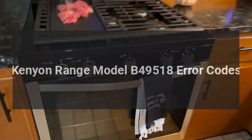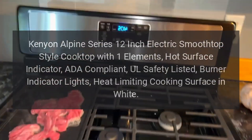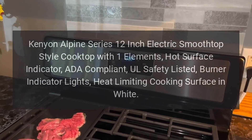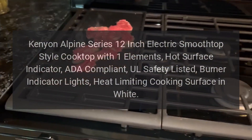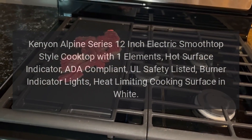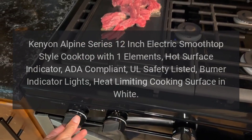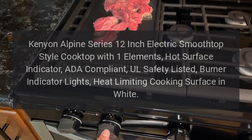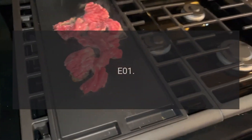Kenyon Range Model B49518 error codes. Kenyon Alpine Series 12-inch electric smooth top style cooktop with one element, hot surface indicator, ADA compliant, UL safety listed, burner indicator lights, heat-limiting cooking surface in white.